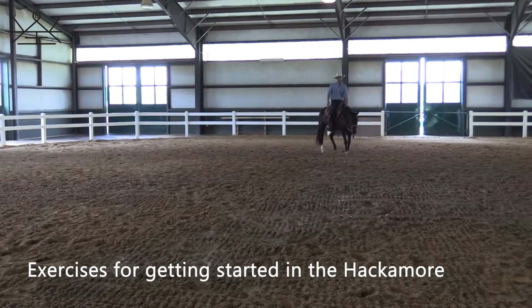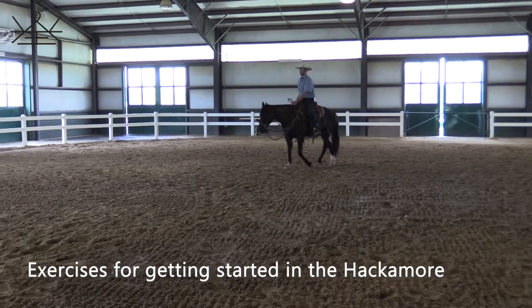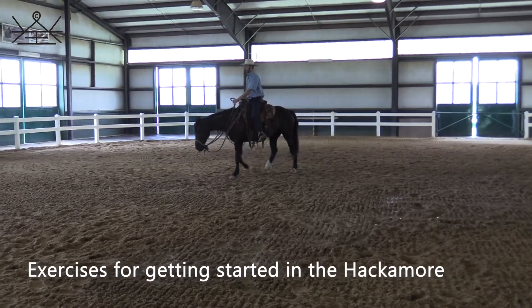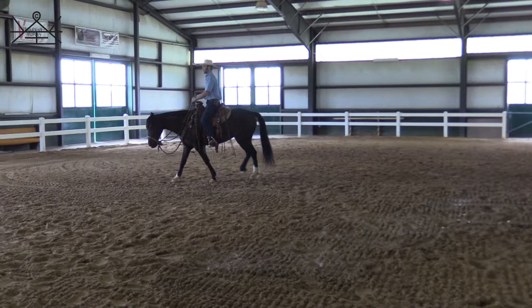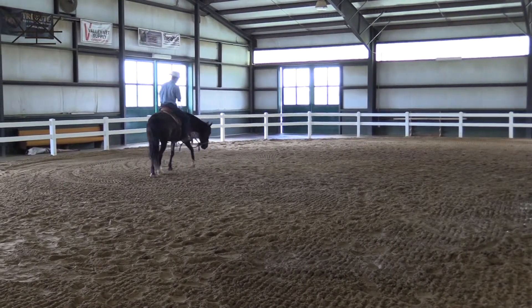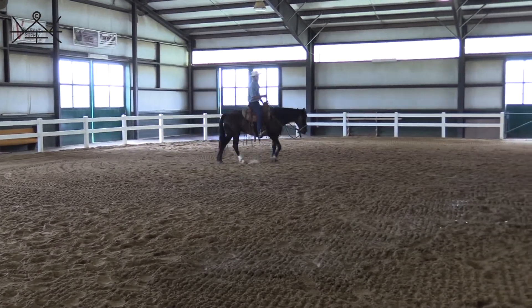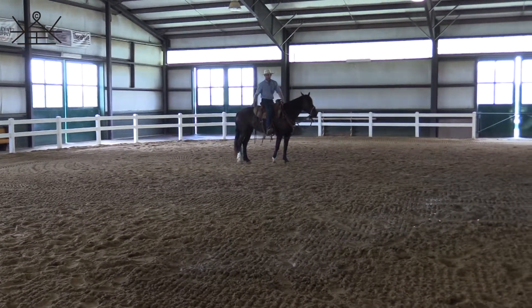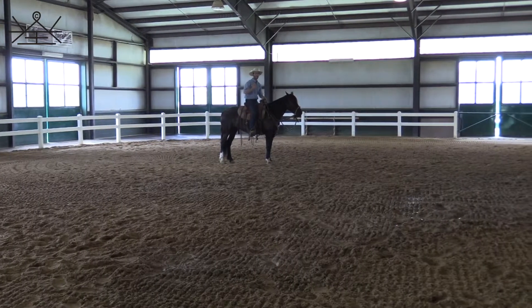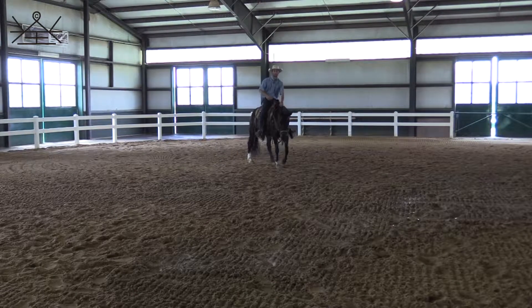I just stepped up on Reina, a five-year-old mustang for the Extreme Mustang Makeover competition. I wanted to bring you some value real quick as far as getting a horse started in the hackamore. We just did a video on basic groundwork exercises in the hackamore, and now I'm going to give you some basic exercises to do with the horse in the hackamore under saddle when you first get started.